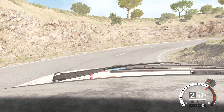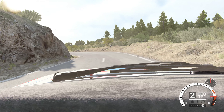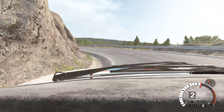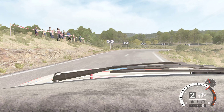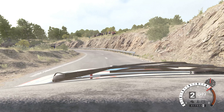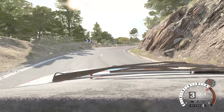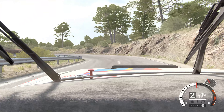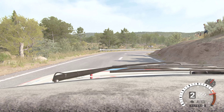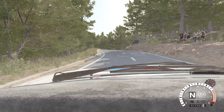And left three, 80. Right six, into left one, long, open hairpin right. And left four, 80. Right four. And open hairpin left. And right one, long. Into left six. Into right three, over crest. And hairpin left.